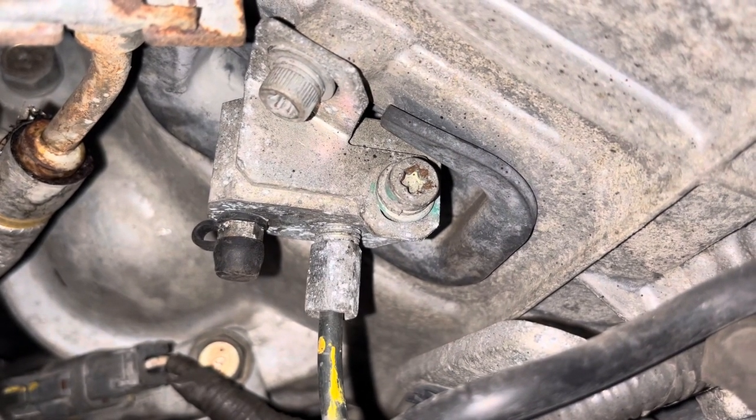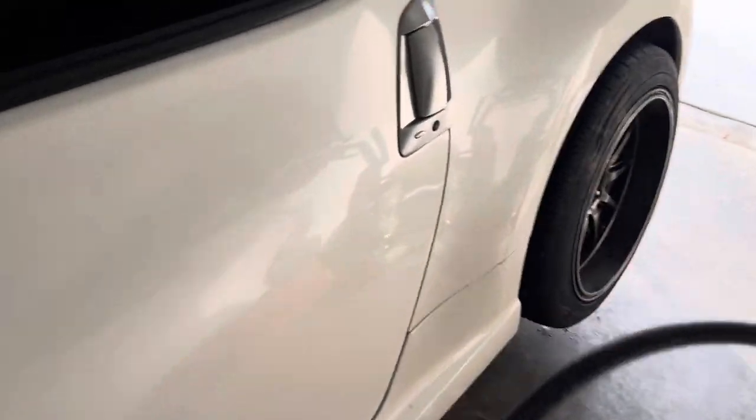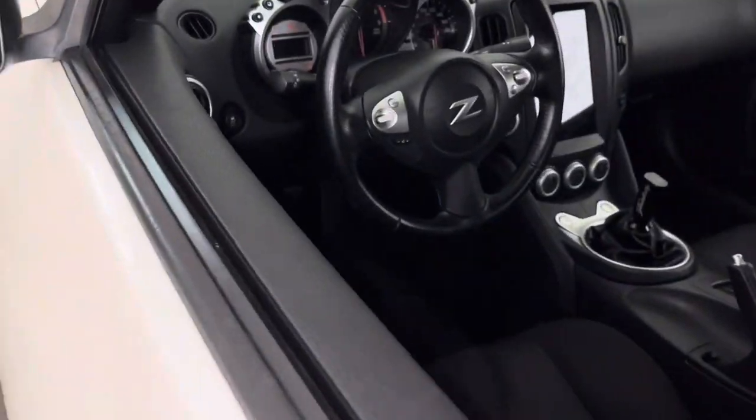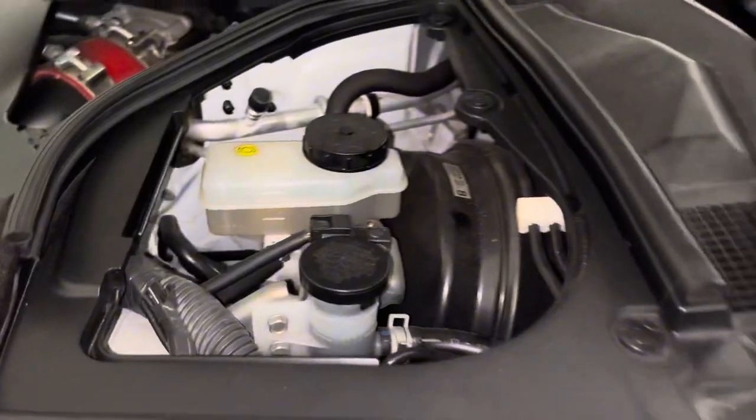We're going to hook this hose and this bottle up to that nipple, and we're going to get inside the car and press the clutch a few times until that reservoir and these lines are as empty as can be. Then we'll remove those lines.